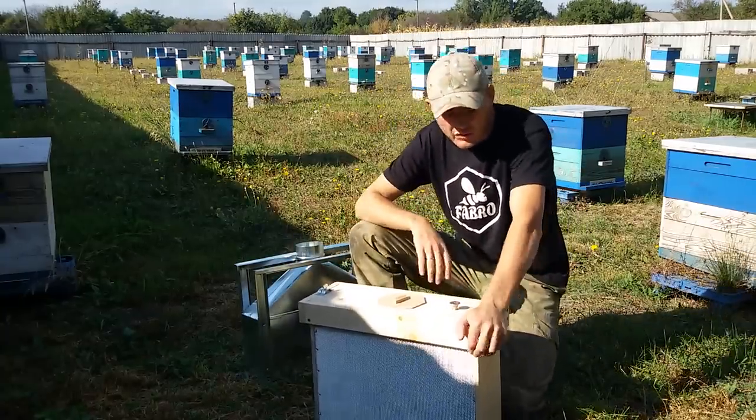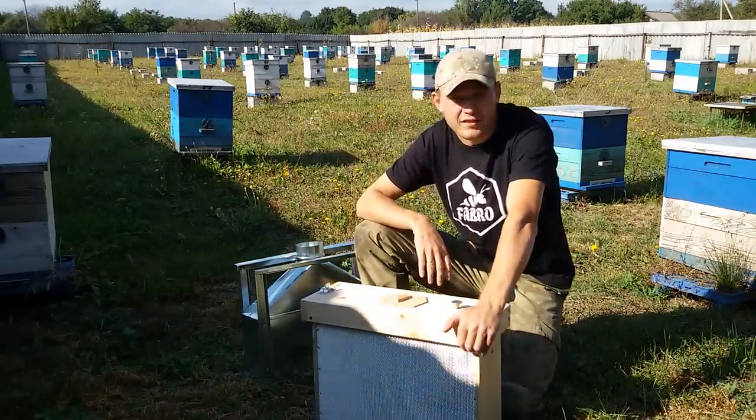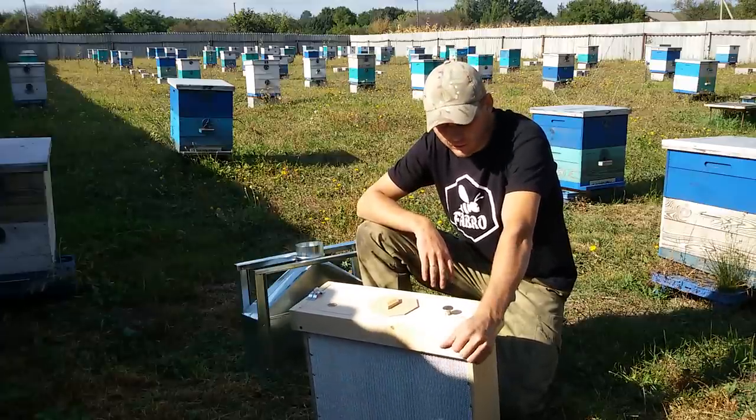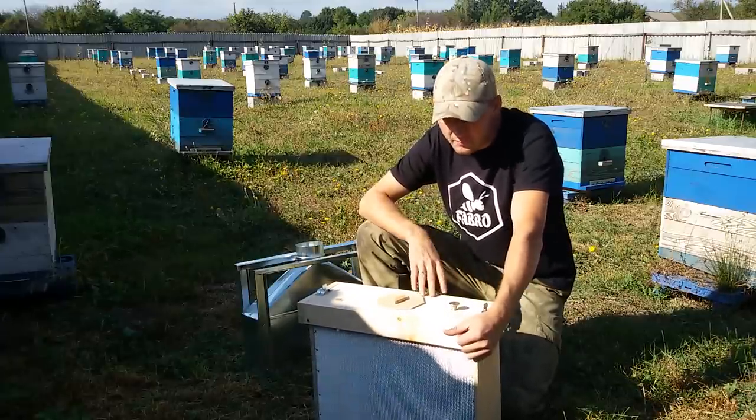Всем привет! Хочу быстренько рассказать и показать про свой ящик-накопитель для пчел.